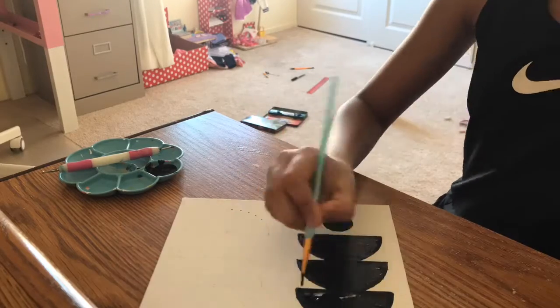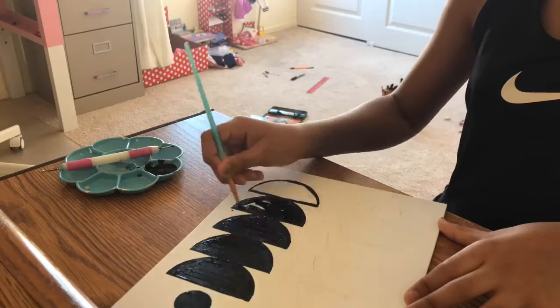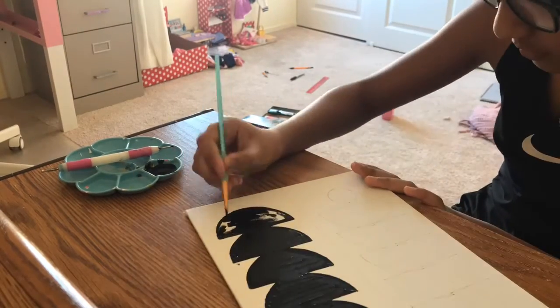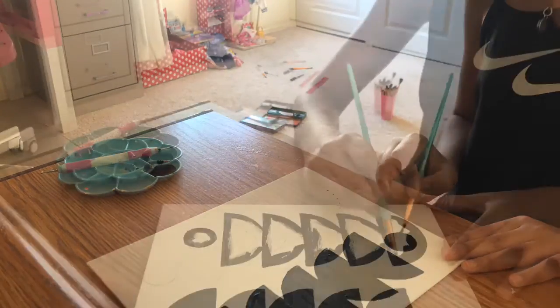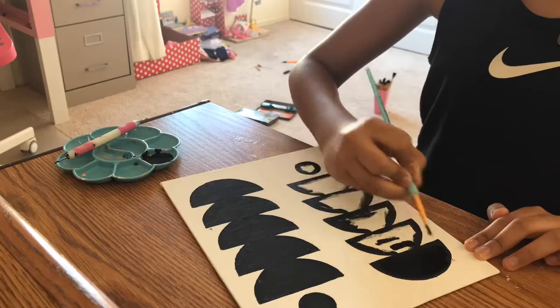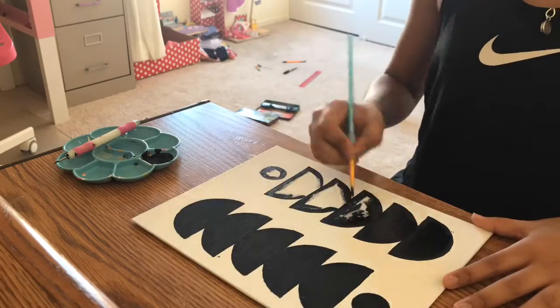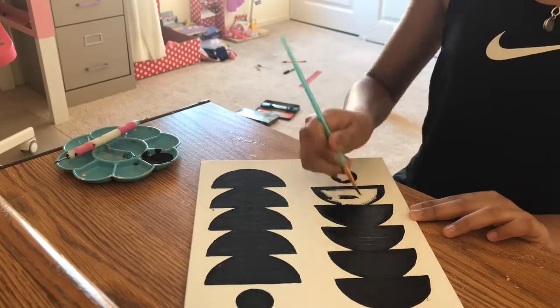First, using my dotting tool and my small brush, I went ahead and outlined my sketch with black, and I'm going to paint it with black too. This is basically optional — you guys could paint in a different color or just leave it how it is. I just went with plain black.